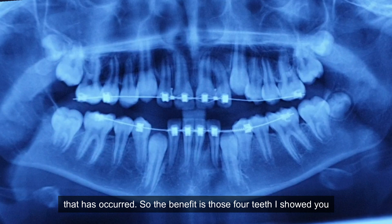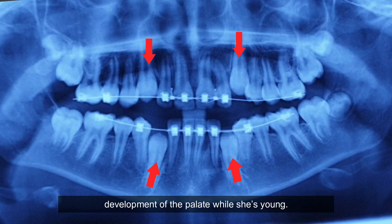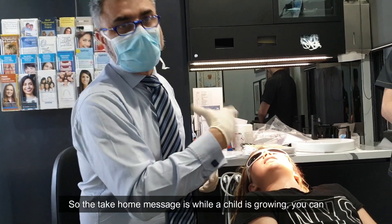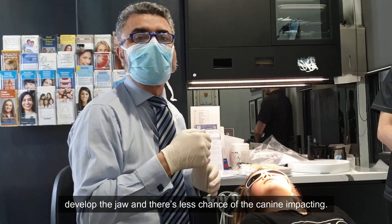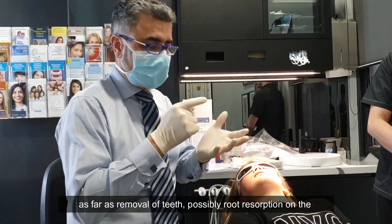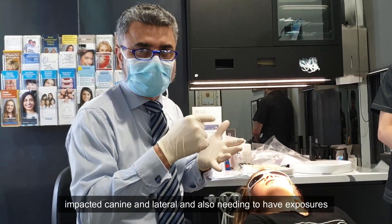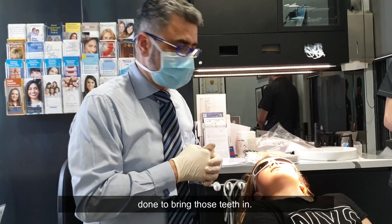The benefit is that those four teeth — 1-3, 2-3, 3-3, 4-3 — have plenty of space because of the development of the palate while she's young. The takeaway message is: while a child is growing, you can develop the jaw, and that means less chance of the canine impacting. Whereas if you wait till they're older, there are more complications — possible root resorption on the impacted canine and lateral, and also needing surgical exposures to bring those teeth in.